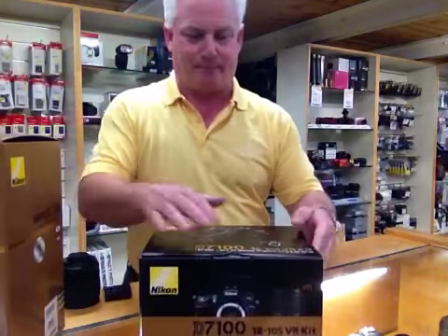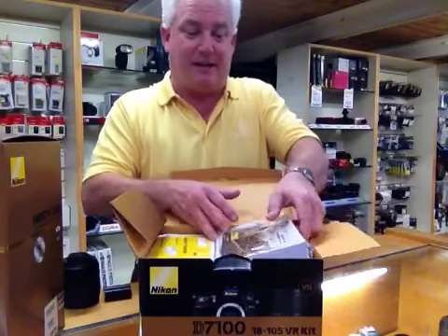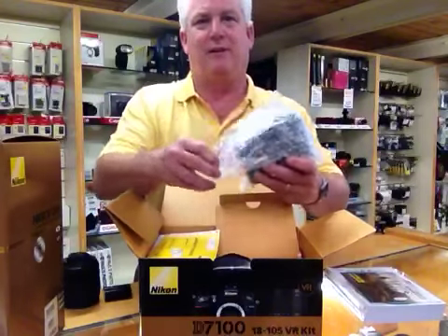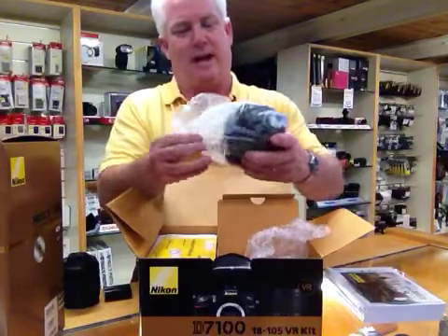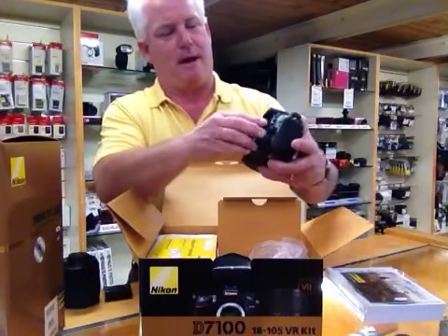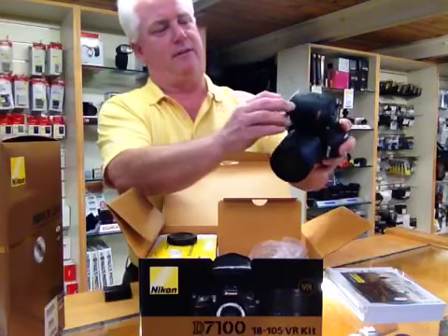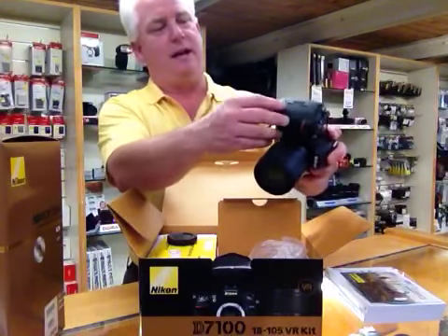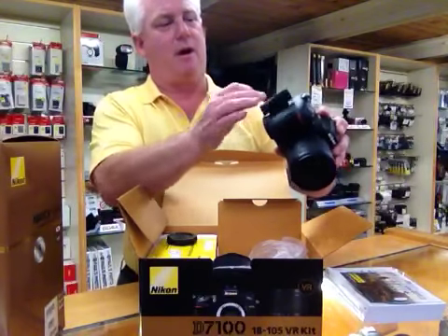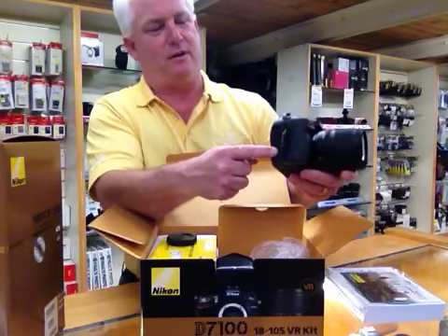It's a pretty cool camera. It comes in the box — we just got the kits today, so the kit with the 18-105 lens. Here's the D7100, the first look at it, and it's very impressive because it's a nice small body. It comes with the 18-105 lens, takes the standard EN-EL15 battery, and I'm adding a Hoodman RAW SD card. You can see the camera takes two SD cards.